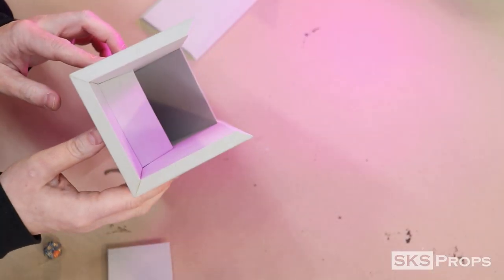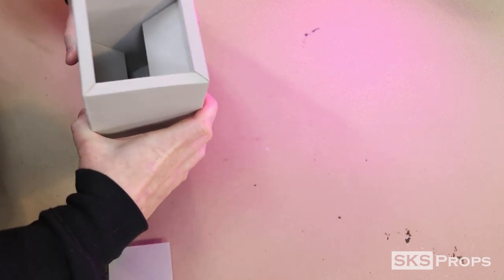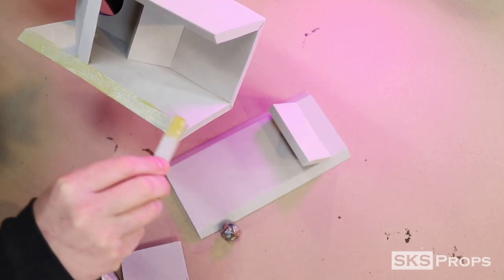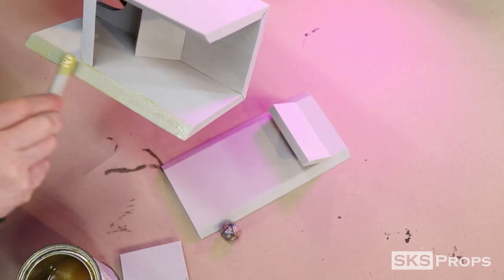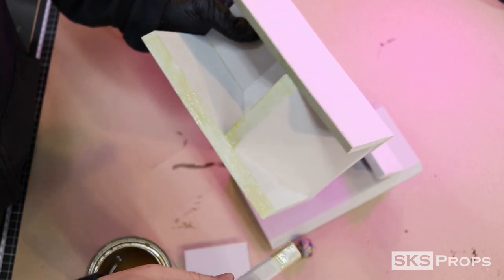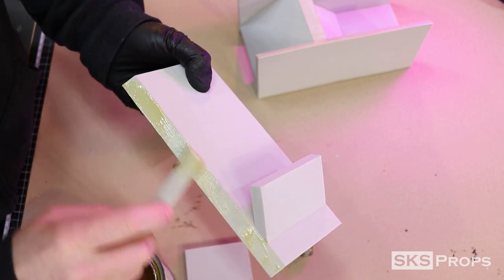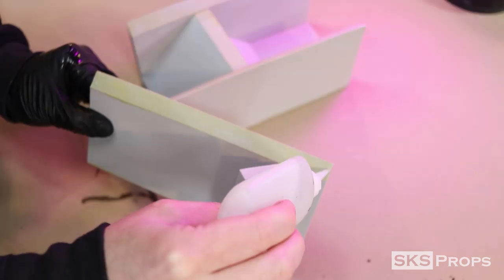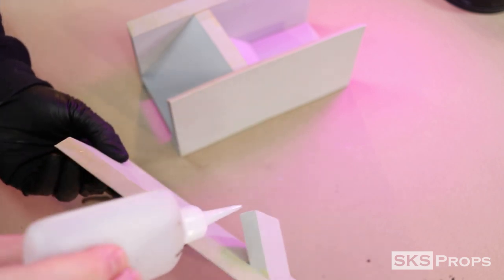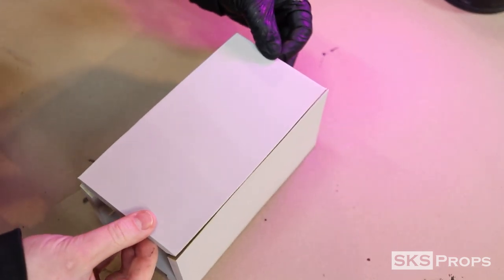I grab the back tower piece just for a test fit to make sure that everything lines up exactly like it's supposed to. To adhere the back wall, more contact cement is applied to the 45 degree bevels — being mindful not to have too much adhesive, scraping a lot of it off so it has a nice thin layer. A little dab of super glue is also applied to the bevels and the sides of the shelf. Then carefully I seat the back wall to make sure everything lines up and firmly press it all together.